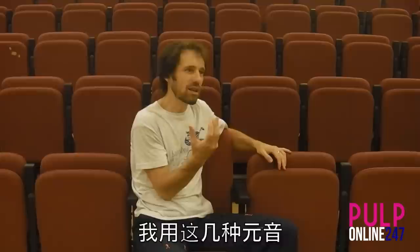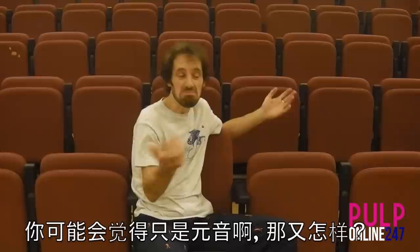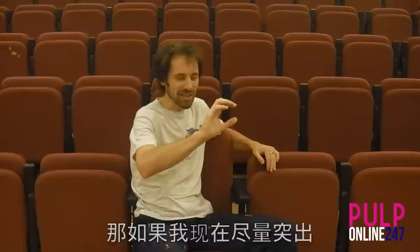To show you how this works — if I talk, I use vowels like 'o, o, a, a, e, e, e.' If I put a tone under it, it's still just one sound, you probably think. But if I now try to highlight the overtones which are already actually present in the vowels — just one overtone — you will get...